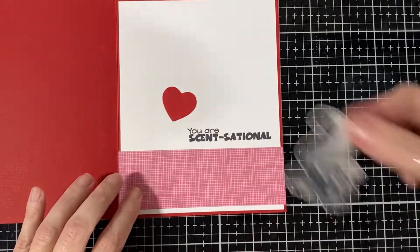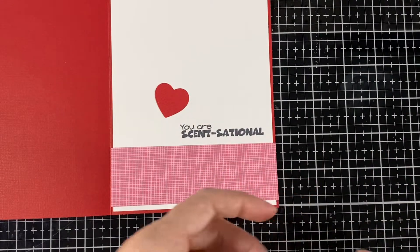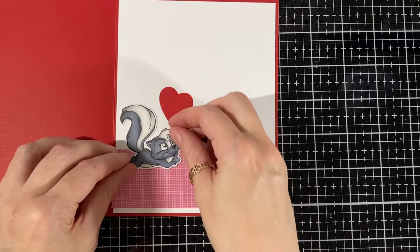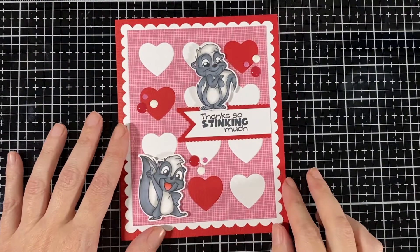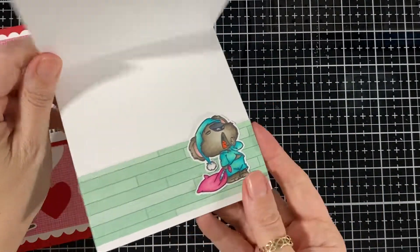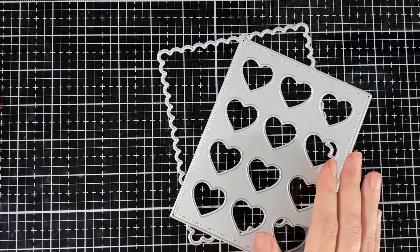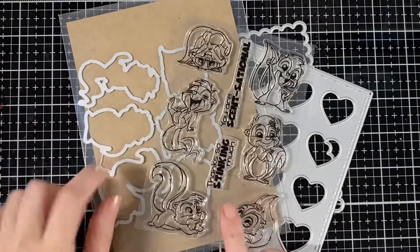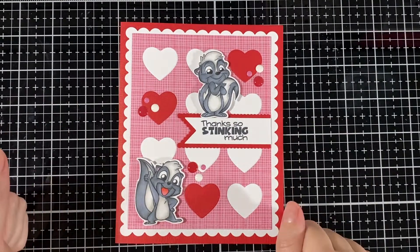I'll just glue him inside so whoever gets the card gets a little surprise when they open it up. And there it is — how cute is that! I find them super super cute. I just wanted to show you the extra one I put inside just to dress it up. I'll bring back the new stamps and dies that I used for this card — they will be in the store tomorrow if you want to go check it out. I hope you liked the card and I'll see you soon, bye!